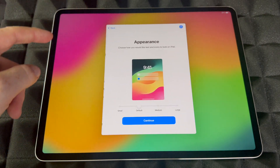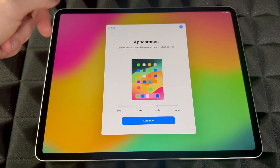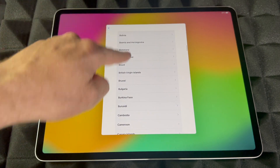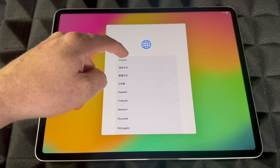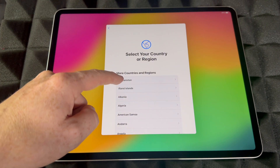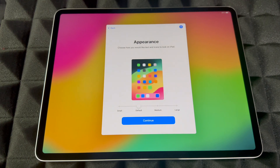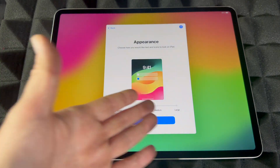Choose your region — there are a bunch of options, including the US and everything you could want. We're going to choose our region or country. Once we do that, we can choose our appearance, which is how big the text will be.